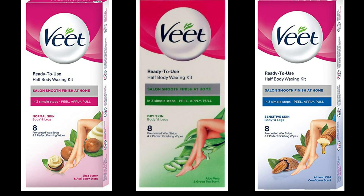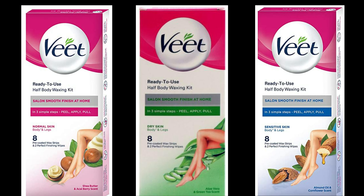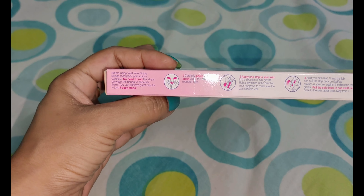Today, I am going to give you all the details with a demo, so you can see how you will use it with a live demo. If we talk about Veet, it comes in three varieties — one is for normal skin, the other is for dry skin, and the other is for sensitive skin. You can use it according to your skin. I have chosen according to my normal skin.